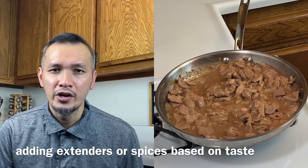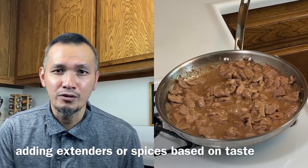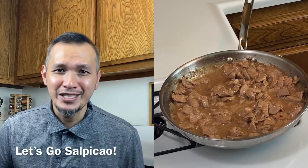When cooking this dish, there's no exact or specific ingredients — you can be creative. You can add extenders such as mushrooms or some spices based on your taste. So, let's go Salpicao!